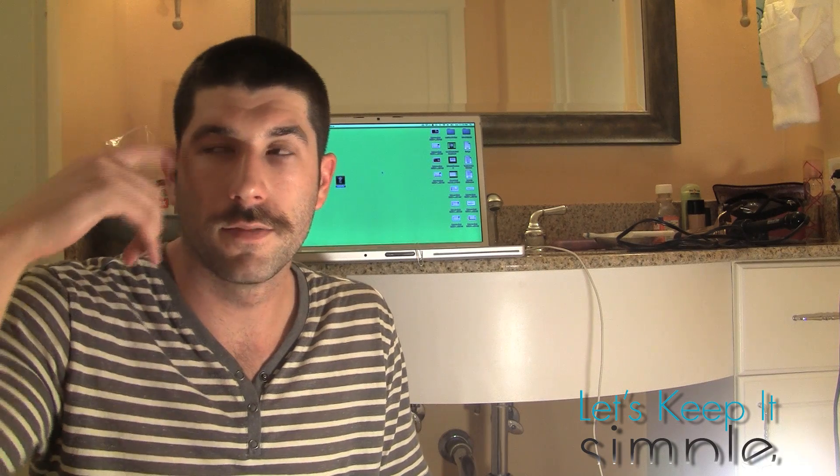Hey guys, what's up? It's Scott with Let's Keep It Simple. I'm actually here on vacation today, but I just wanted to make a quick video. The quality's not all that great — I'm actually in my bathroom, but everybody's sleeping or not feeling well or whatever, a little bleary-eyed. I wanted to make this simple video.